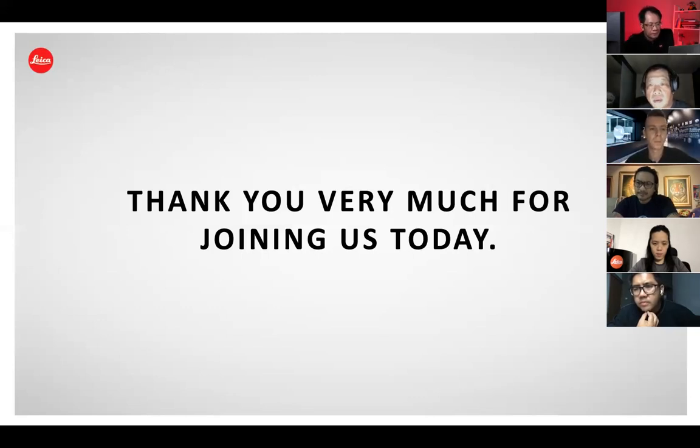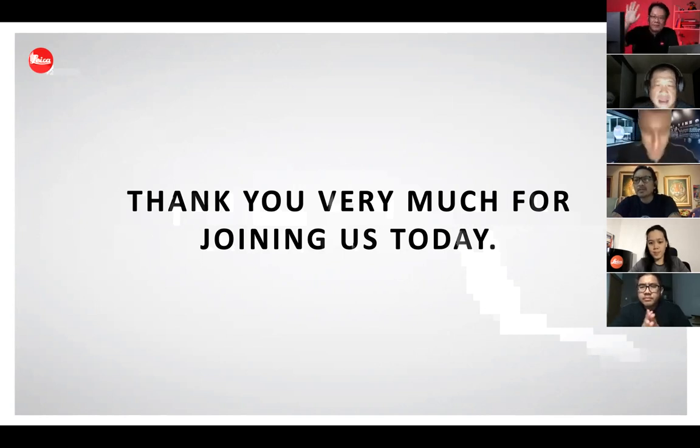We will upload this video a bit later on our YouTube channel too. If there are no other questions, then thank you — thank you Lucas for your time. Good to have you here. Hope to see you again soon in our next sessions. Thank you very much for joining. Have a good evening. Have a safe one. Bye bye. See you.